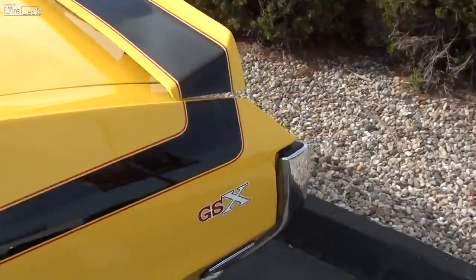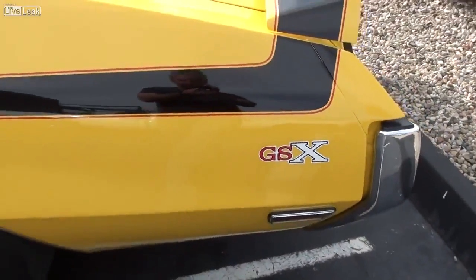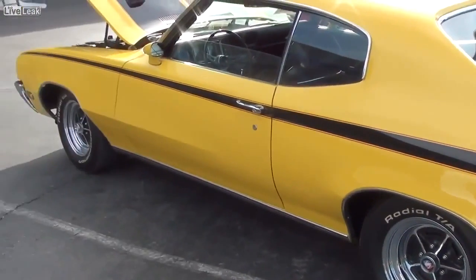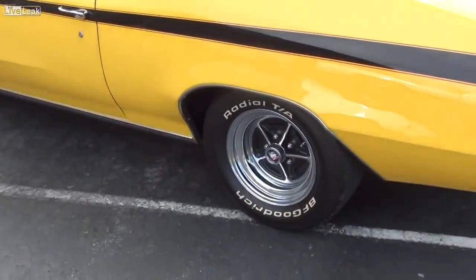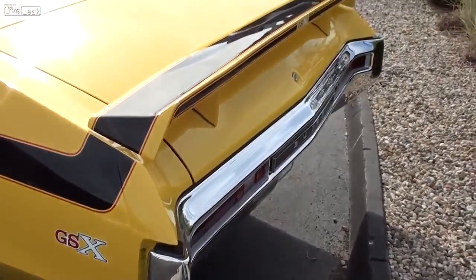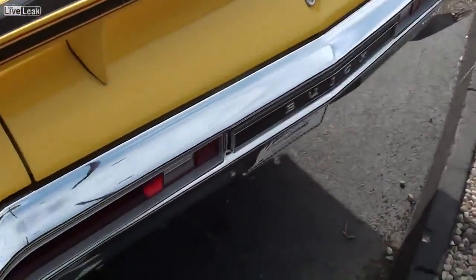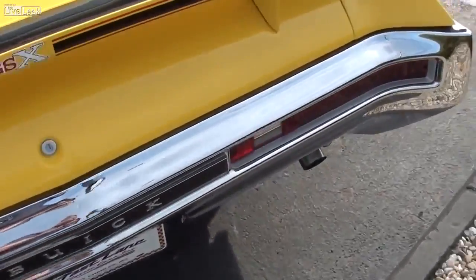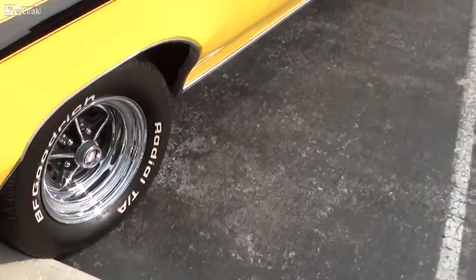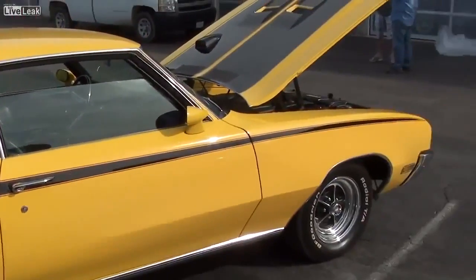Here we'll take a look out back, and of course you've got the GSX decalling here. Just a really sharp looking car. And you can see it's got the nice chrome wheels on it as well, with the BFGoodrich tires. And of course the GSX with the big wing out back here. Very cool. Nice chrome bumper out back as well.